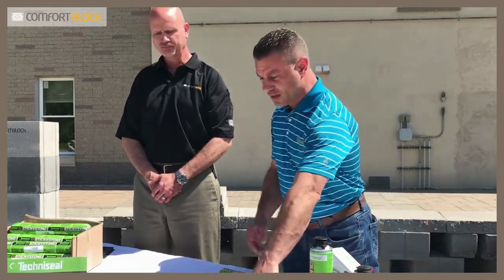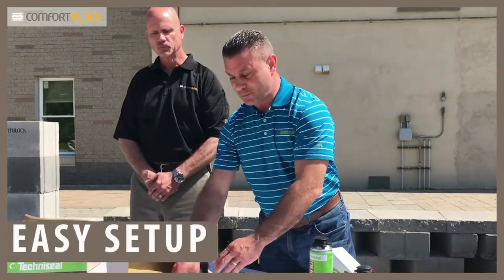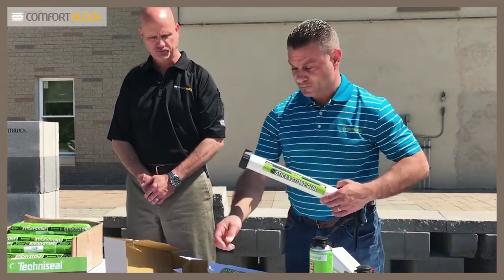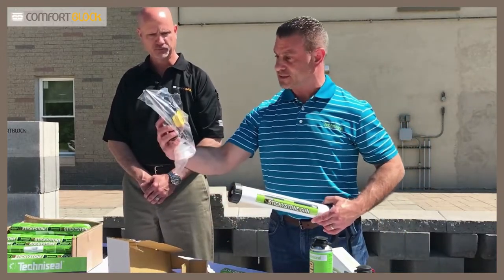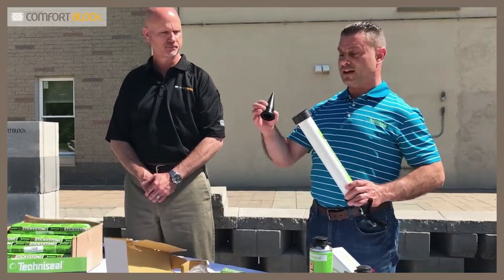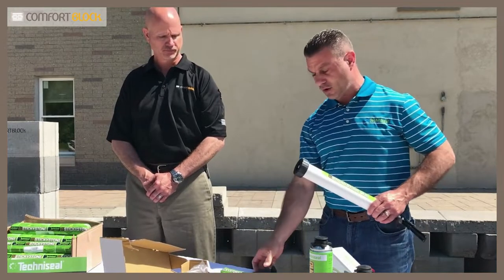Before we start, I just want to show you quickly how quick and easy it is to set the gun up. The gun comes in a box like this. It's an aluminum Albion gun. It comes with a whole series of tips — plenty of tips to get you started. The only thing we need to do is cut our tip to a half-inch opening.